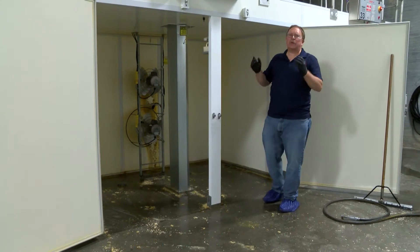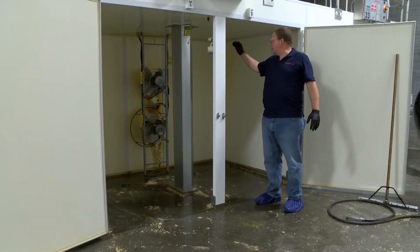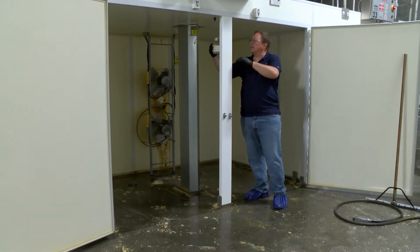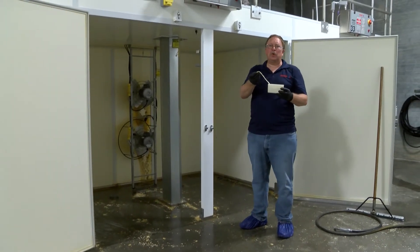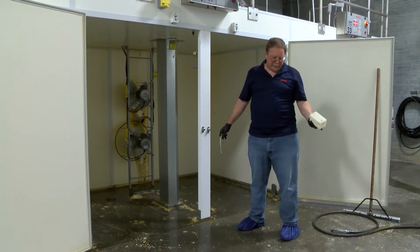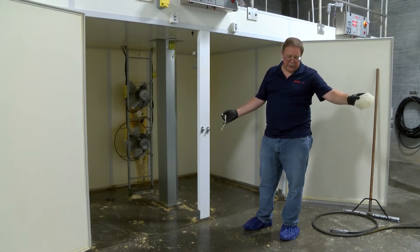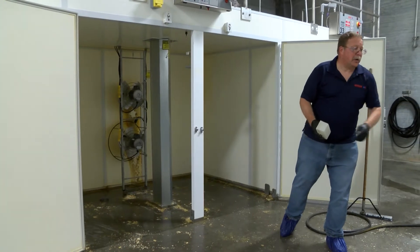The water reservoir and the wick need to be removed. The wick gets thrown away. The reservoir gets dumped out, cleaned out, soap rinsed and disinfected, and then distilled water is placed back in it.